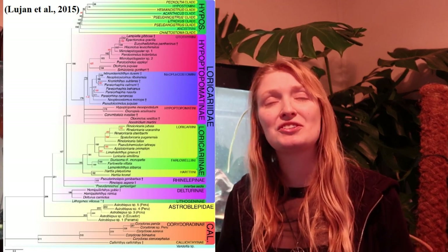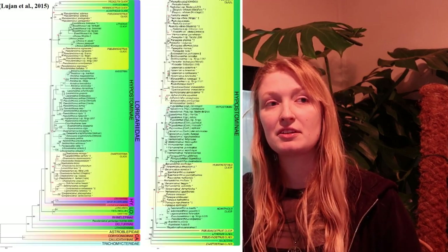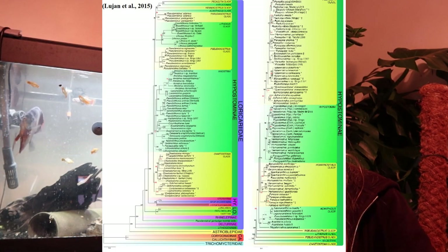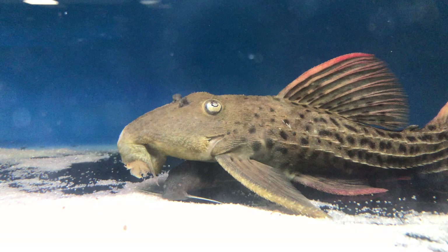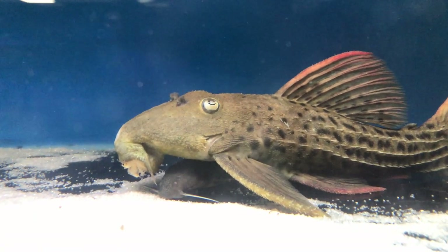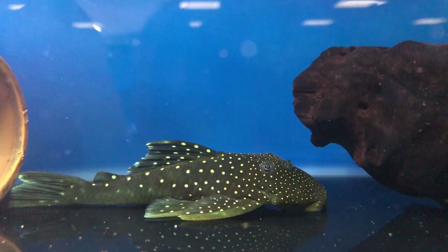The three biggest subfamilies are: Hypostominae, which is the largest. Hypostominae contains Hypancistrus, Baryancistrus, so a lot of your typical pleco species — the larger, rounder ones — Canthicus, and it's evolving into many different sizes and shapes. It's very difficult to define because it is so large and so diverse.